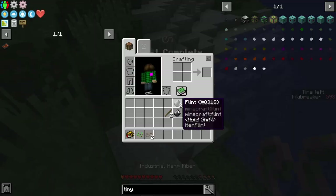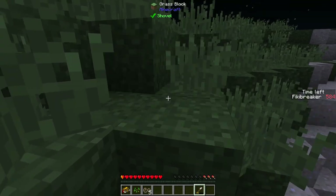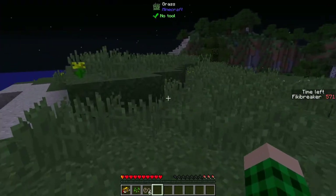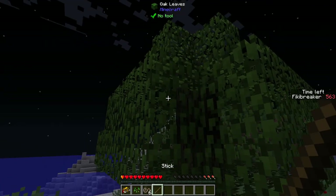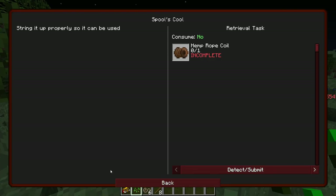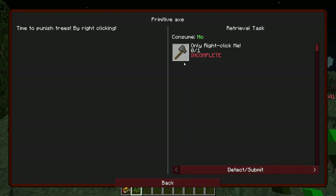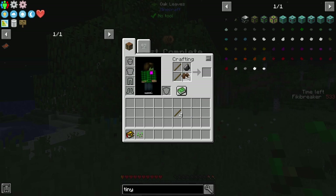We get hemp. I'm going to make a couple of these. I get a bit of hemp. The next step is to turn that into hemp rope coil, which is one stick and three industrial hemp fiber. I need to go back to a tree. I'm already out of food. There were skeletons next to this one but I'm sure we'll be fine. More sticks. We can make ourselves some hemp rope coil. Now we can make ourselves a primitive axe, which is one flint, one hemp rope coil, and two sticks.